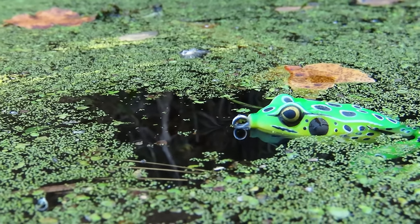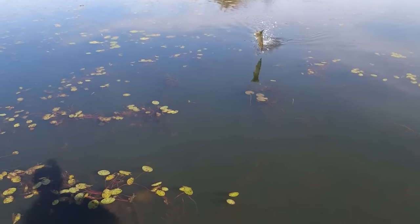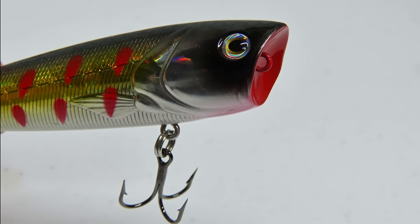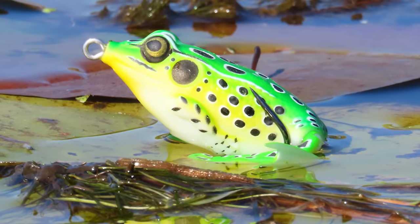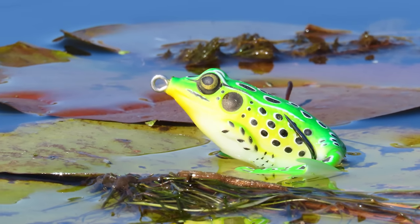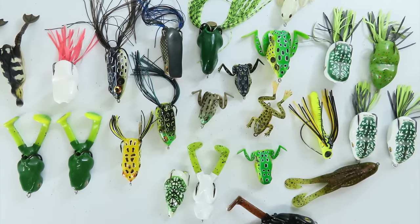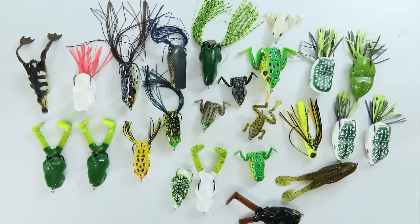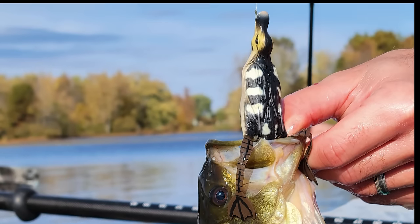Today we're headed deep in the weeds with hollow body frogs. Hollow body frog baits are killer baits in dense cover. Unlike other topwater lures with treble hooks that hang underneath, these lures typically have two hooks that curve up on top of the bait so they can be used over thick vegetation without getting hung up. And they're no longer limited to just basic frogs — you can find them with kicking feet and even hollow body ducks, mice, rats, spiders, and dragonflies.